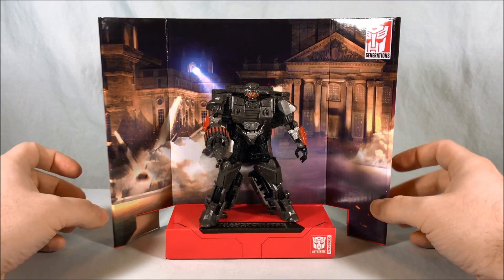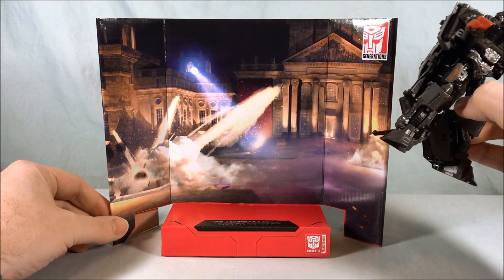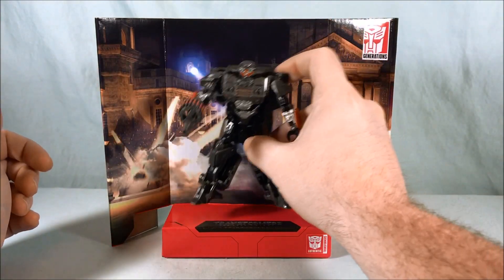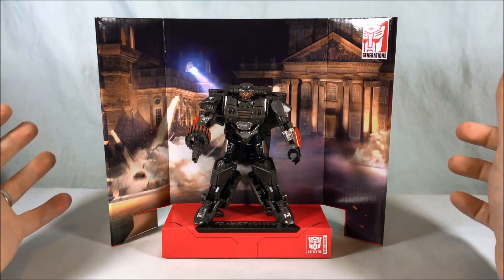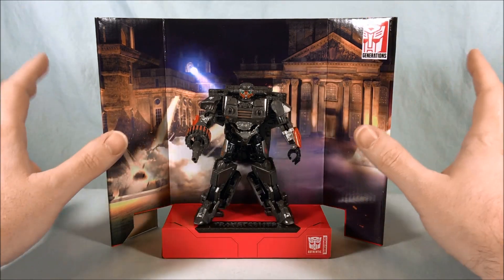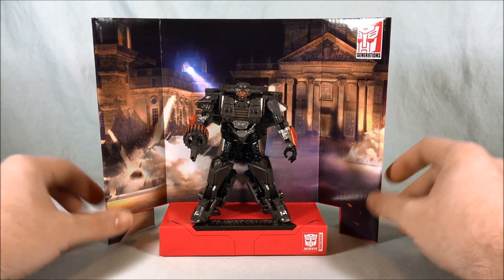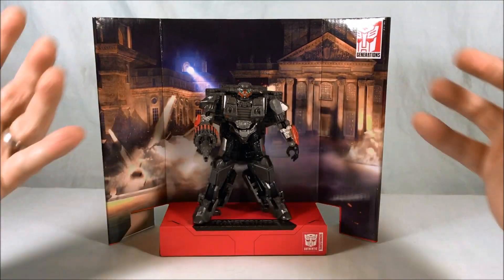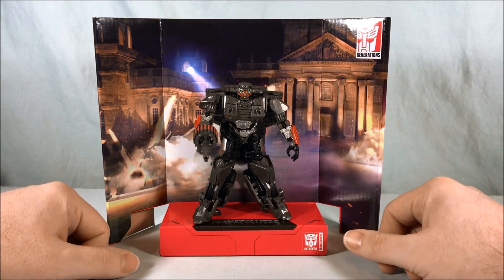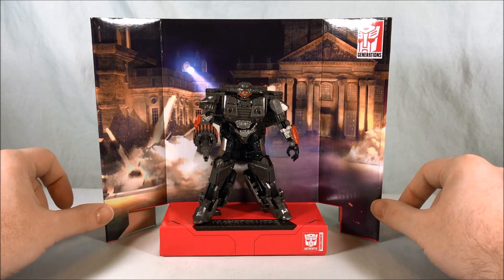Here he is on the display stand from that flashback scene in The Last Knight where Bumblebee and Hot Rod infiltrate the Nazi stronghold. It's been a while since I've seen the movie, but I kind of remember the scene where they show the Transformers during World War 2. There's the backdrop included with the figure — I always appreciate these for the Studio Series. He looks pretty good.